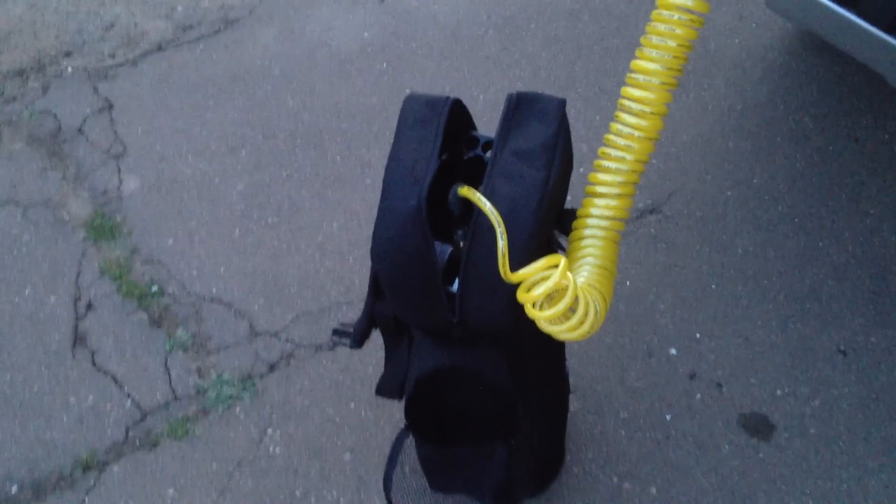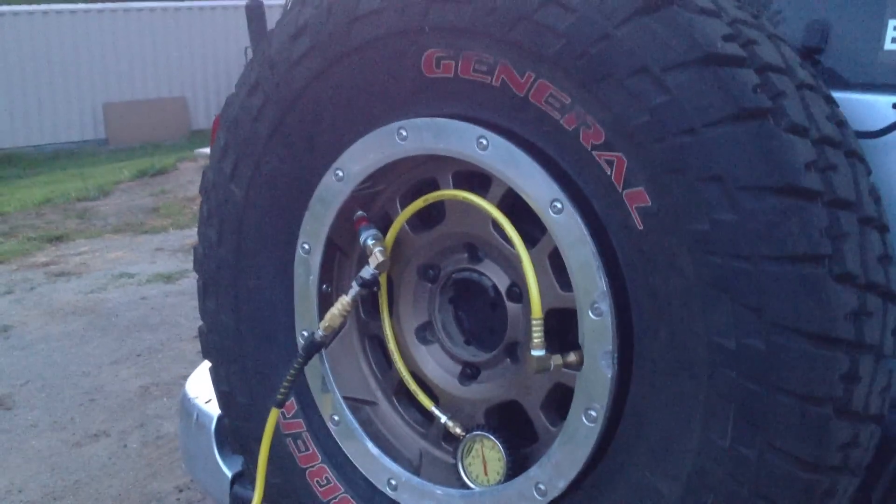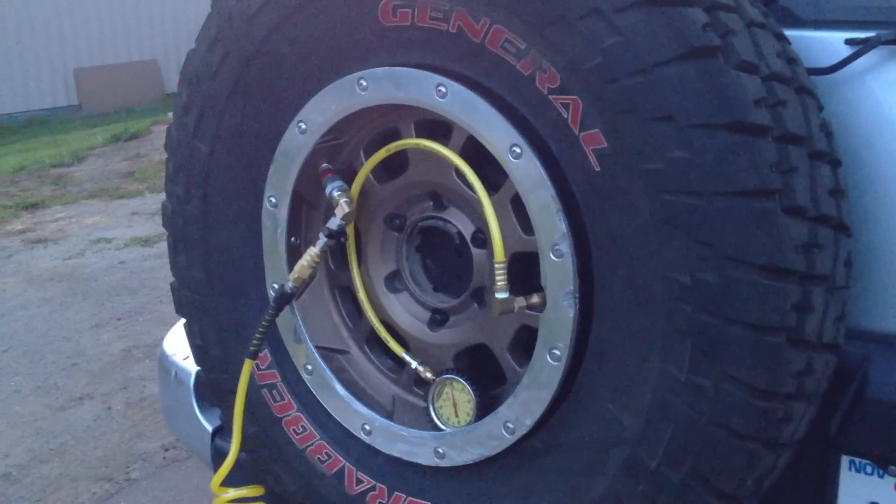Now that the repair is set, we're going to take the 10-pound Power Tank CO2 in the sport bag — or track bag, I think they call it — and see if it can set this 33-inch General 285-16.